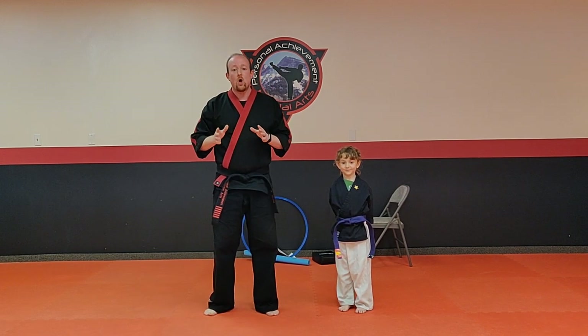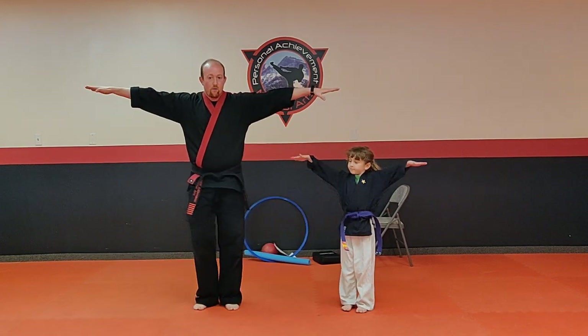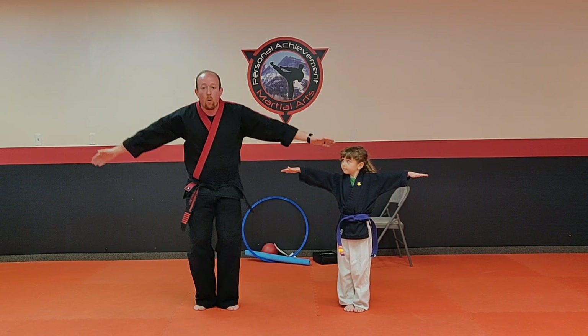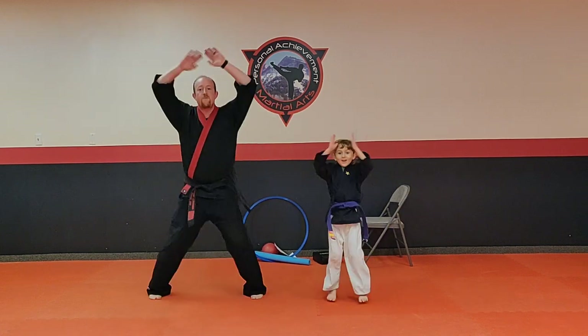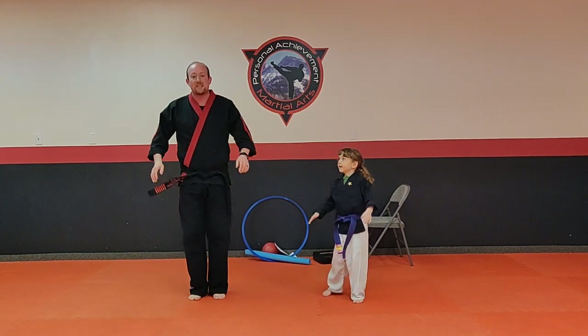So we're going to have a lot of fun today. I hope you guys enjoy our class. We're going to start with a warm-up. Are you guys ready? Take arms up nice and wide for me. We're going to start with some jumping jacks — just ten. Follow along with us. Ready, go. One, two, three, four, five, six, seven, eight, nine, ten. Very nice.